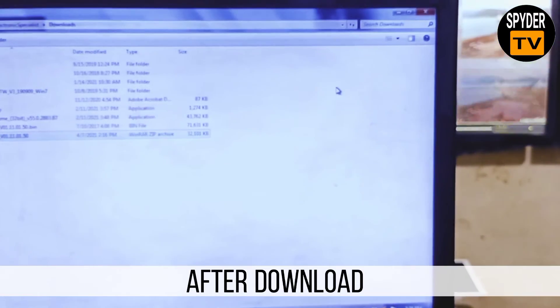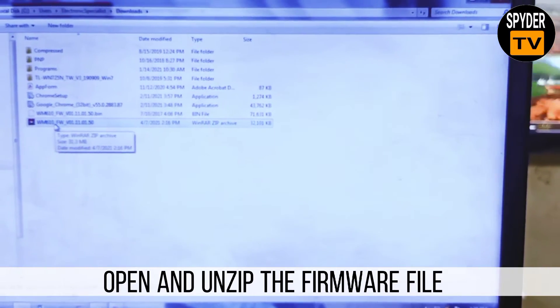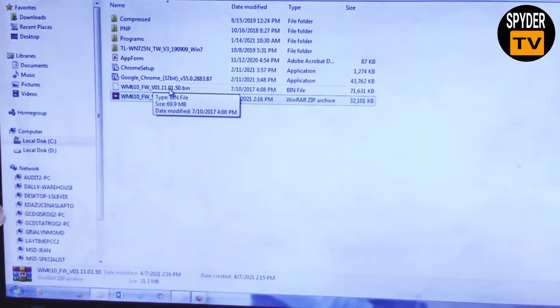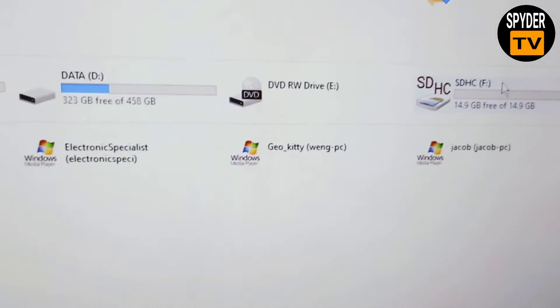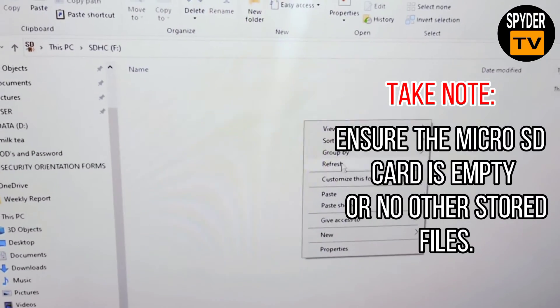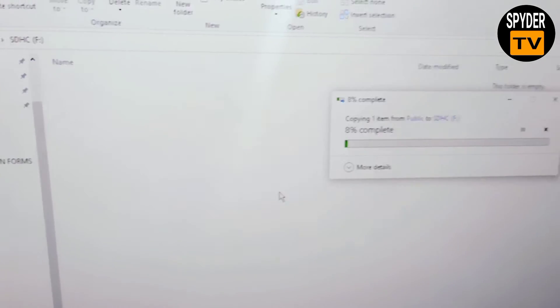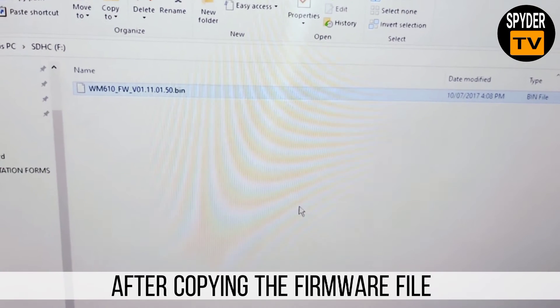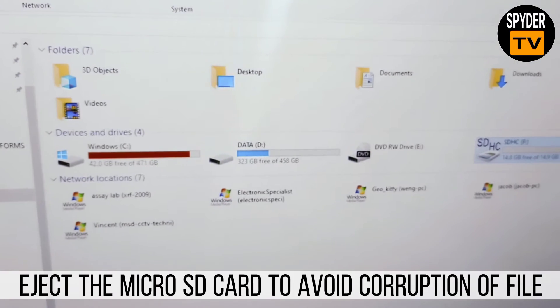After download, open and unzip the firmware file. Copy the firmware file to the micro SD card. Take note: ensure the micro SD card is empty with no other stored files. After copying the firmware file, eject the micro SD card to avoid corruption of the file.